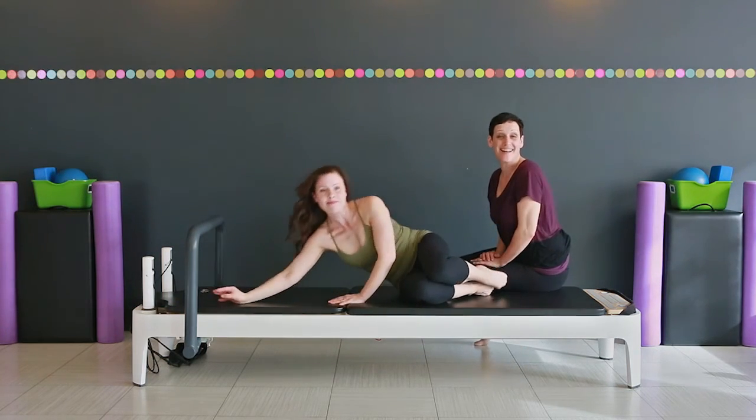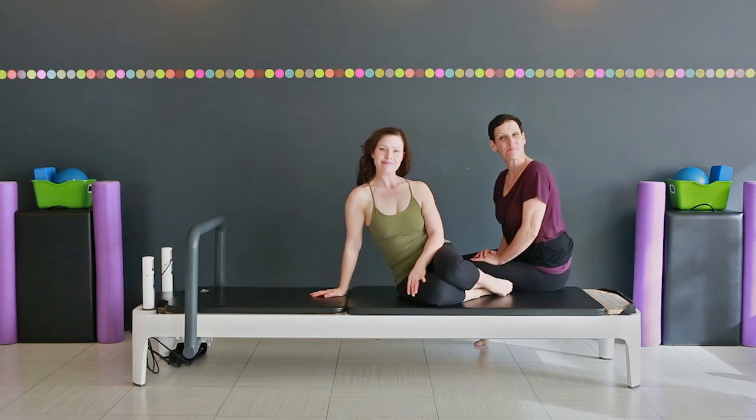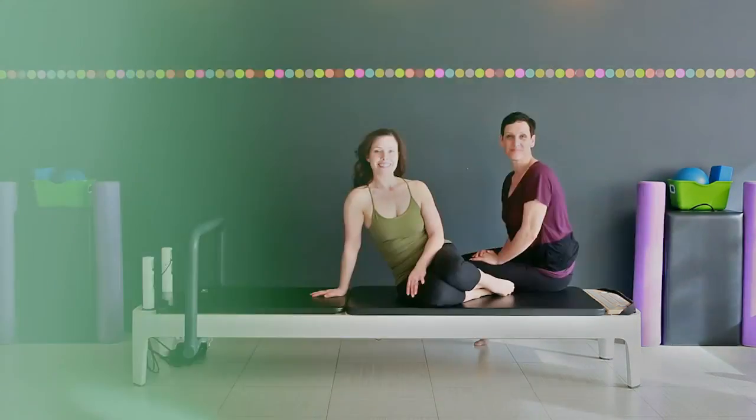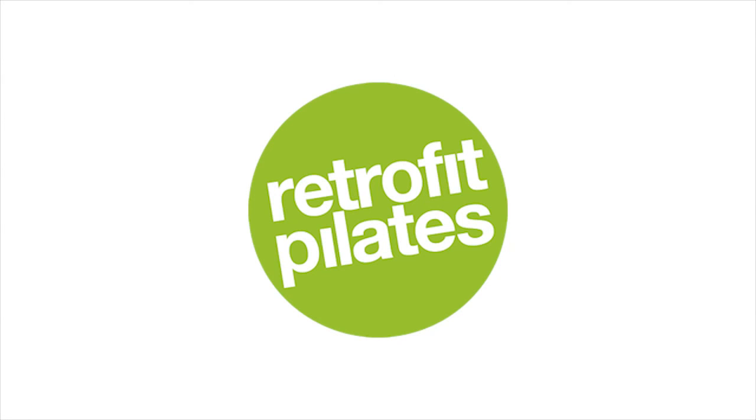So that is the side lying series with leg lifts. Thanks for joining us. See you next time at Retrofit Your Body. We'll see you next time — take care.